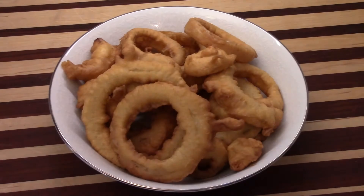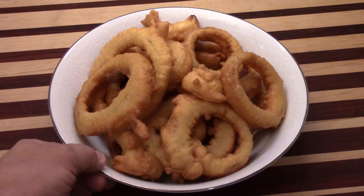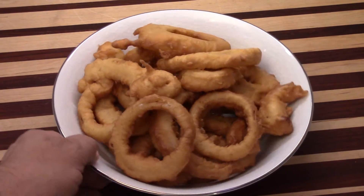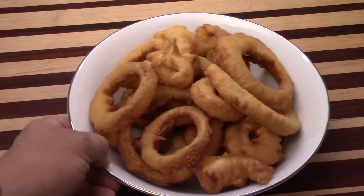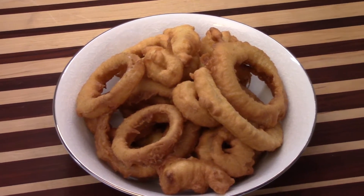Hey guys, look at these beautiful onion rings. If you're wanting a fabulous but easy onion ring recipe, give this one a shot. You're going to be surprised at the result. Easy, beautiful, and tasty. Look at that golden brown onion ring.